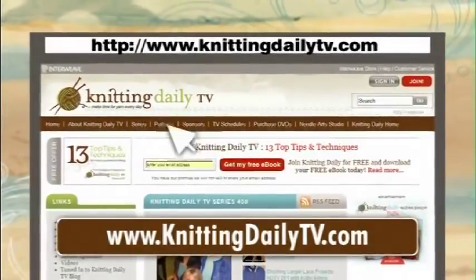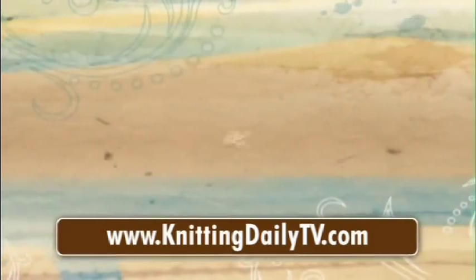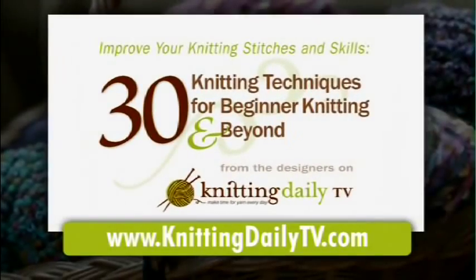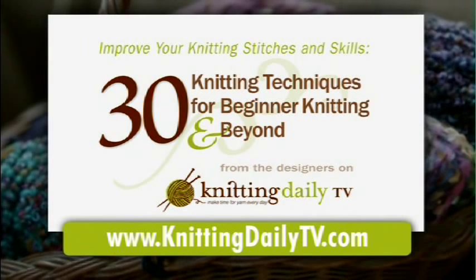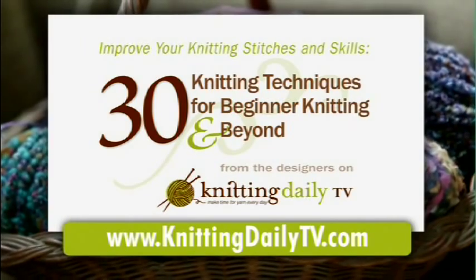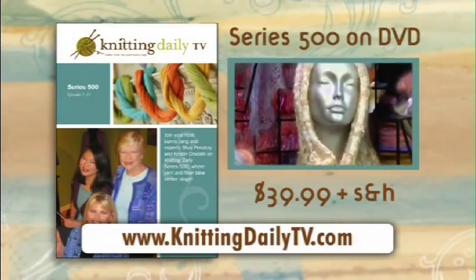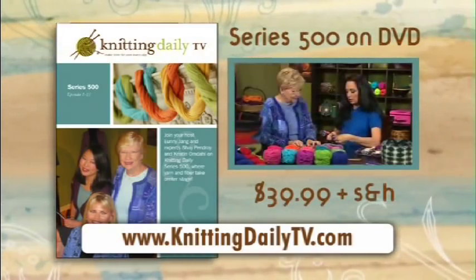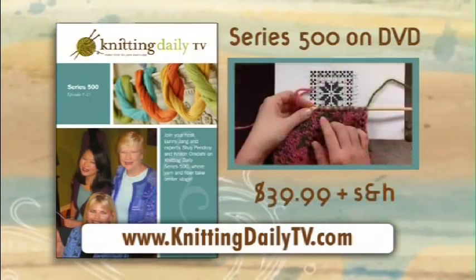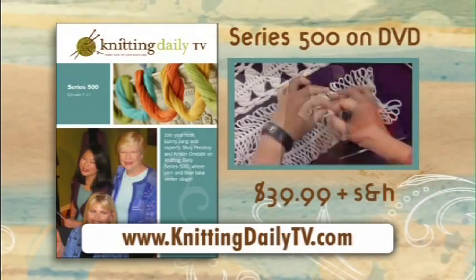Visit knittingdailytv.com for free access to all of the project instructions, ideas, tips, and techniques from this season of Knitting Daily. This is show 504. Visit knittingdailytv.com for your free e-booklet of 30 knitting techniques for beginner knitting and beyond from the designers featured on Knitting Daily TV. A DVD set of Knitting Daily TV series 500 is now available on knittingdailytv.com — enjoy your favorite shows from this season, plus three bonus lessons from host Euni Jang. Each DVD set is $39.99 plus shipping and handling.